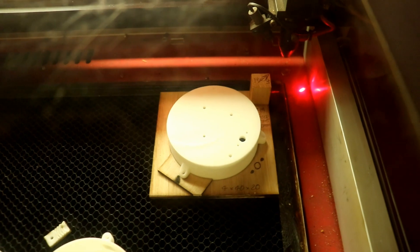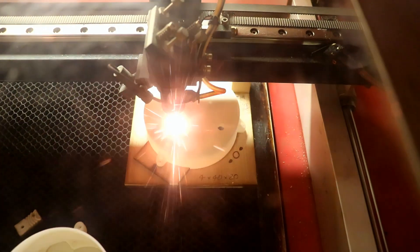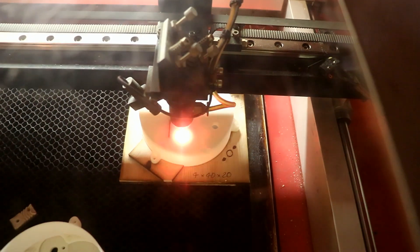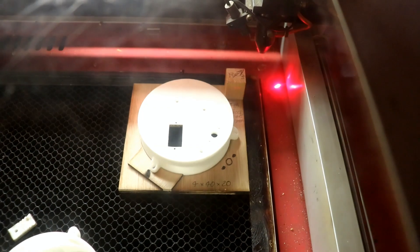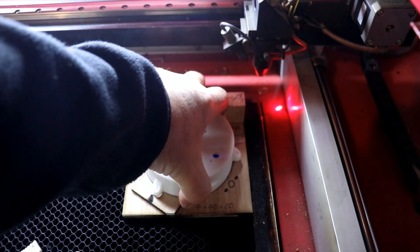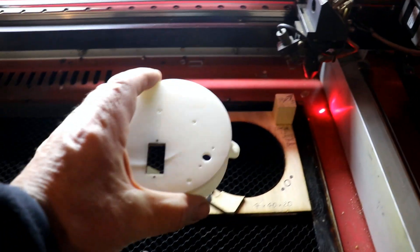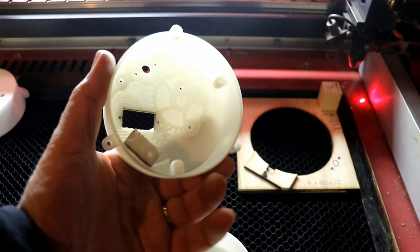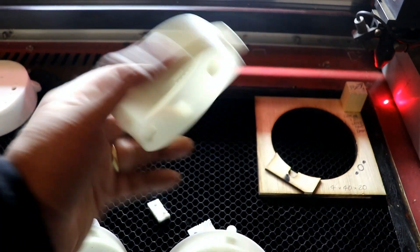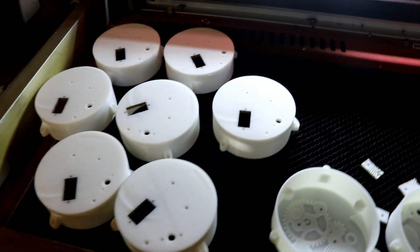I shut the lid and I click go and it goes. Look at that — pull that out. Why is everything so difficult when the camera's on? And there we have it. Perfect. I'll get on and get the rest of the ten of them done.